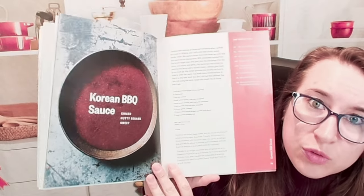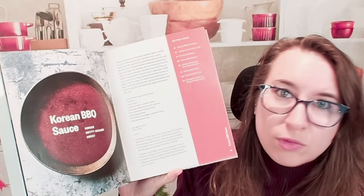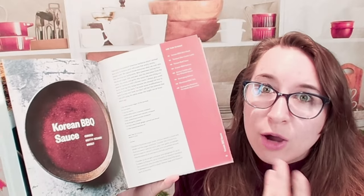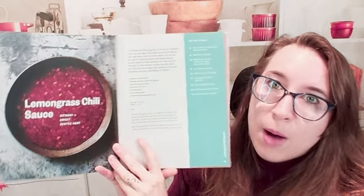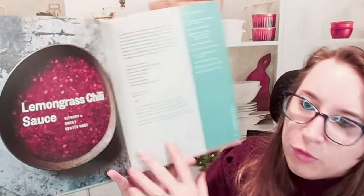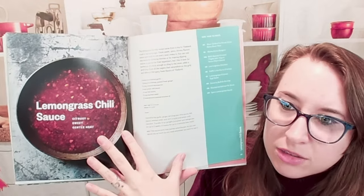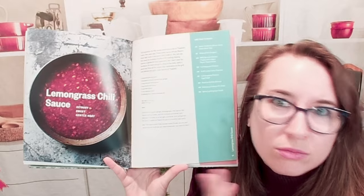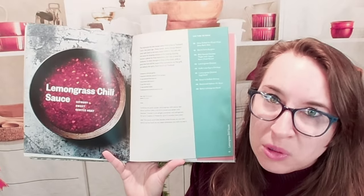So here we have master sauces and seasonings. I'm very excited that this is in the beginning because you can kind of do really whatever. One thing that's great too — if you do have any dietary restrictions, this makes it easier so that you can take gluten out, or if there are dairy ingredients you can put a substitute in, or fish sauce. These are for allergens or dietary restrictions, so it's easy to make your own. Here we have a lemongrass chili sauce. Everything is in US measurements, no metric. On the side you'll see which dishes this sauce is used in, with the page number — so if you think that sounds like a really good sauce, here's how you can apply it. That's really handy.